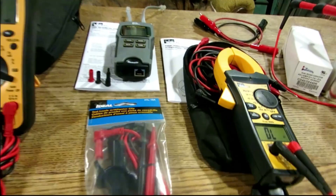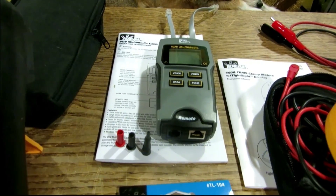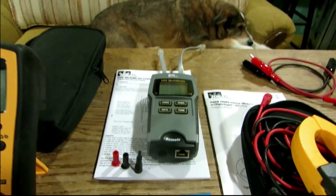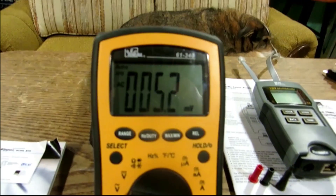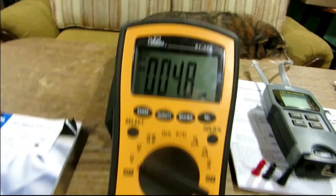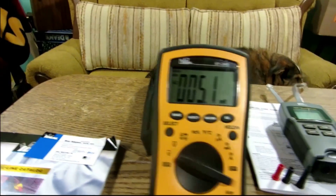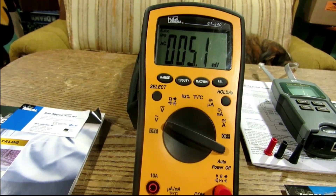I wanted to share what Ron sent me and thank him for it. He sent me this VDV multimedia cable tester — Ron, I appreciate that, it's a very fine test instrument. I also got this Ideal digital multimeter, the 61-340, and it's got all the functionality we need to test in the field. It does volts AC and DC.